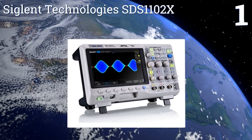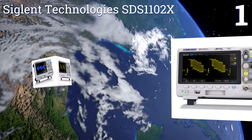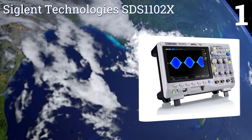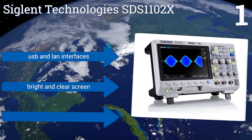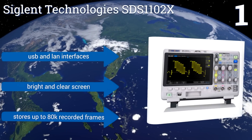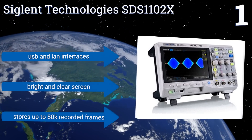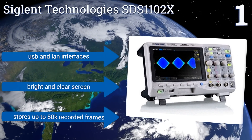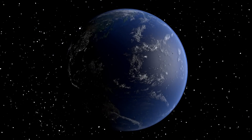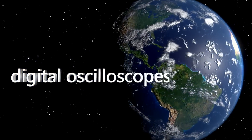Taking the top spot on our list, the Siglent Technologies SDS1102X is a top-of-the-line device capable of recording 60,000 waveforms per second. It features an impressive 256-level intensity grading and color temperature modes, which allow you to detect even minute shifts in current. It works with USB and LAN interfaces, has a bright and clear screen, and stores up to 80,000 recorded frames.